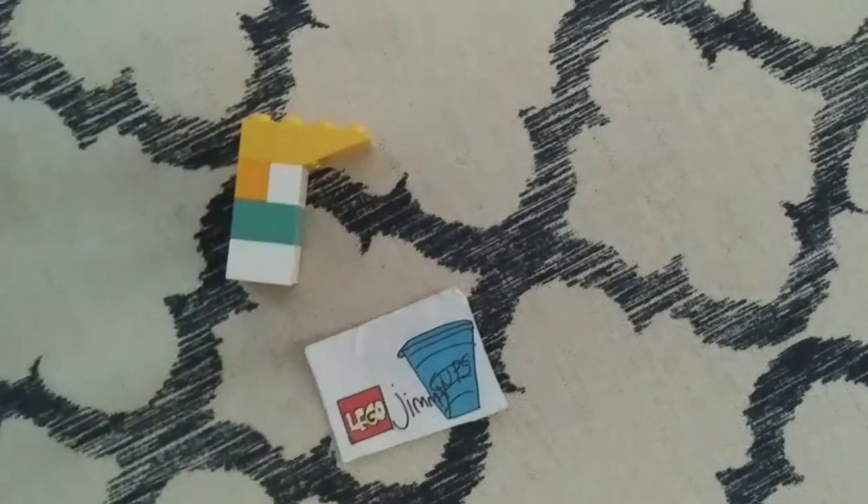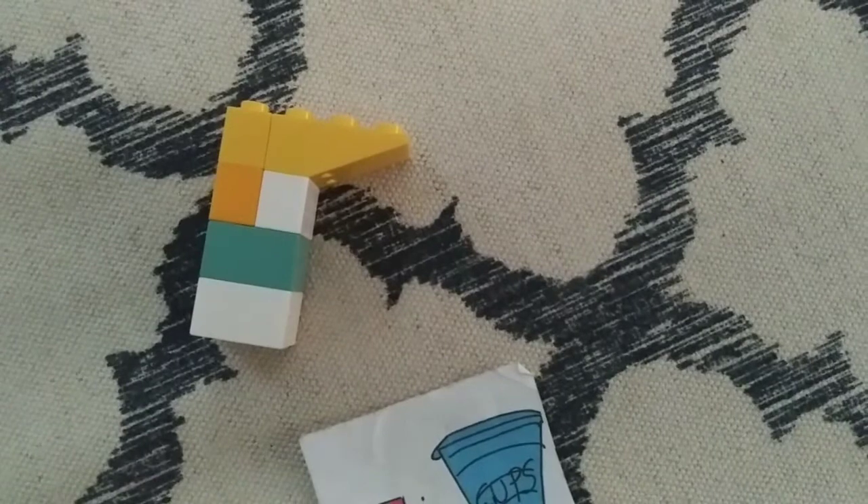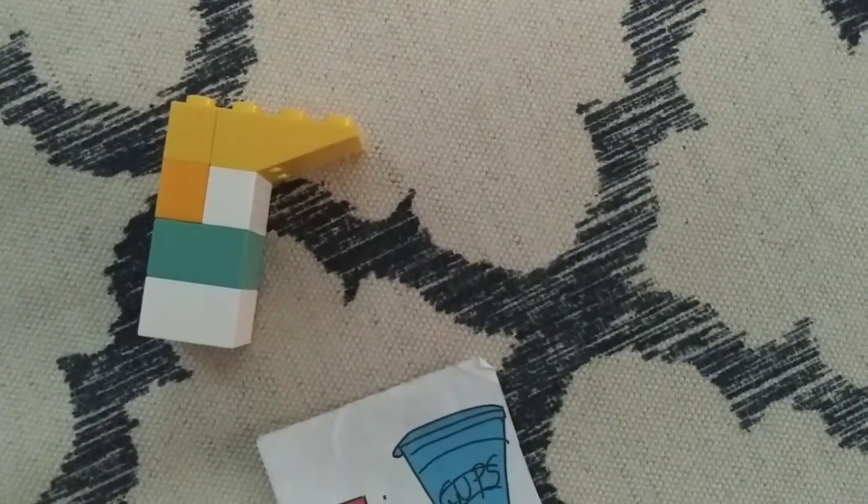Put them all together. Now I am going to have an animation of him on this couch this time.